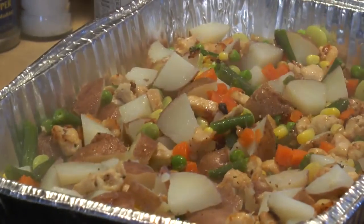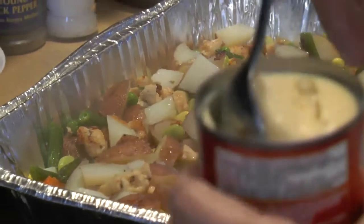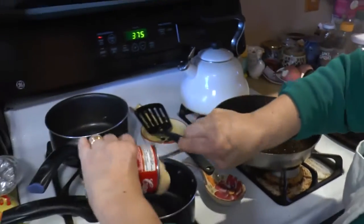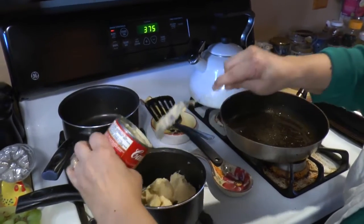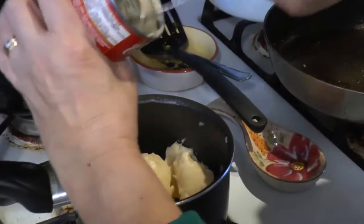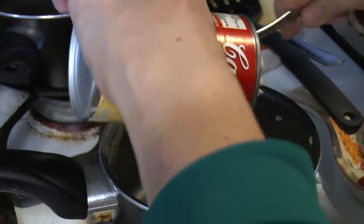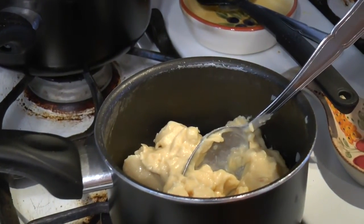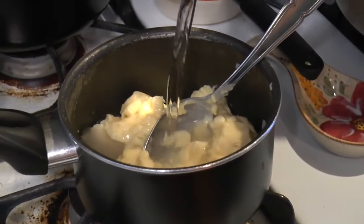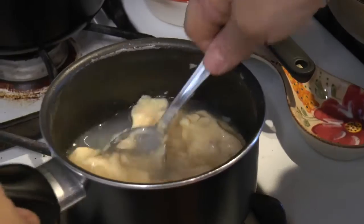Now we're going to take our cream of chicken soup. I'm going to pour it into a pan here and mix my water with it so it incorporates into the mixture much easier. Usually it's about a cup of water — you can add a little bit more if you want it a little more soupy.